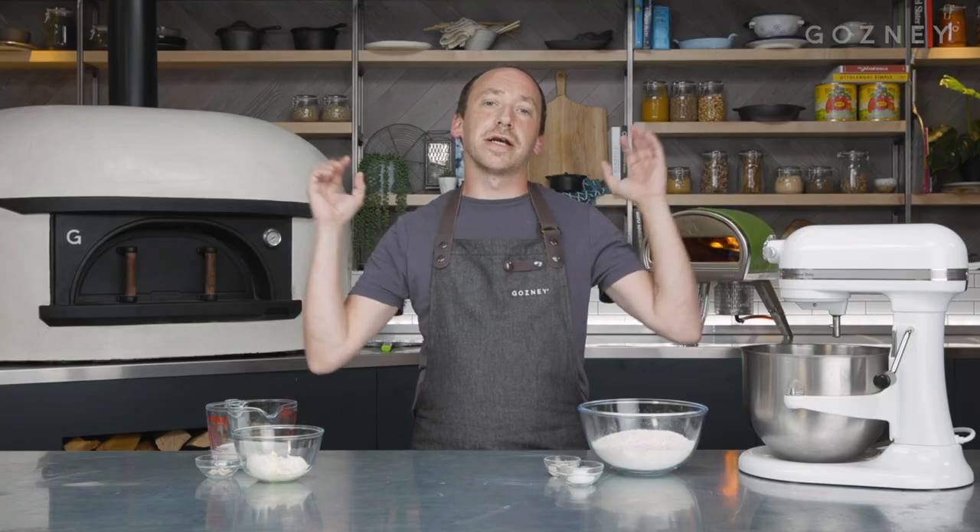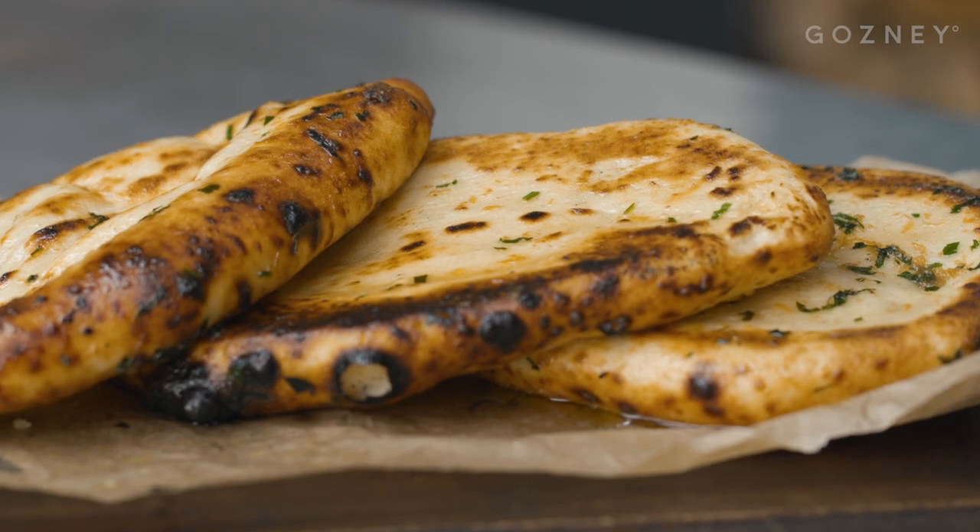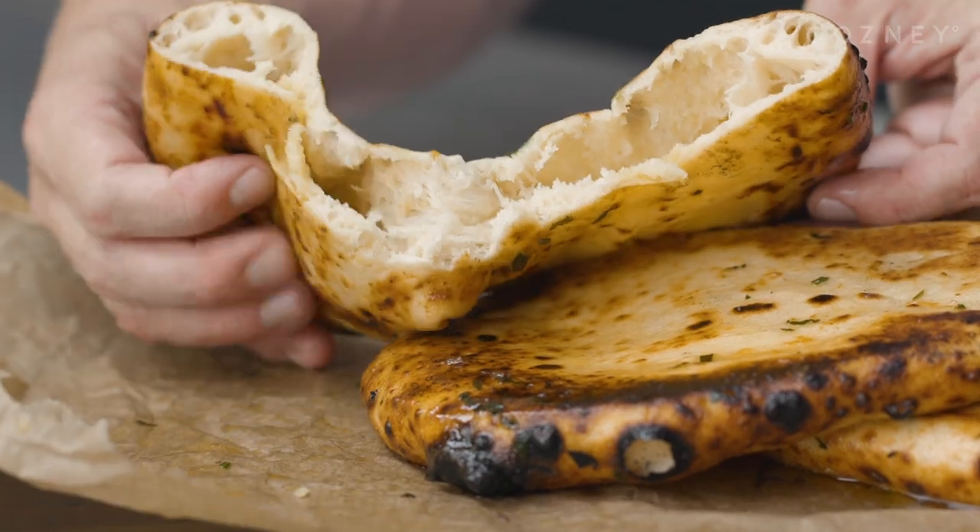In our quest to make garlic naan as good as the curry house, we have tried lots of different dough recipes, lots of different ingredients, but we think we've nailed it, we think we've got it right, and we're going to show you how you can do it at home.